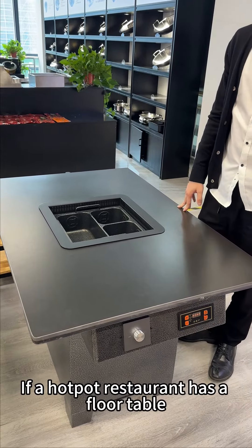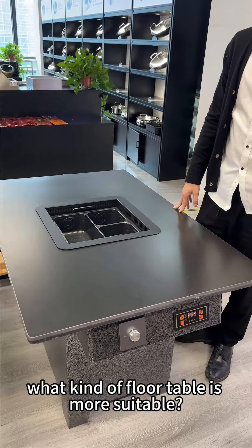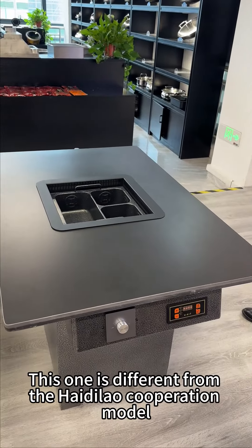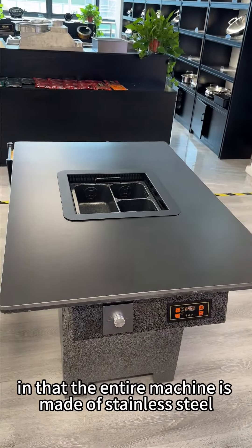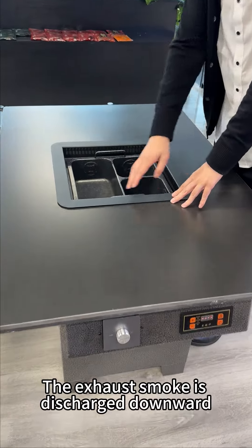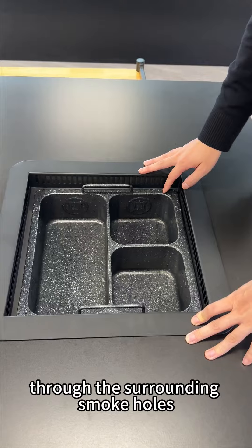If a hotpot restaurant has a floor table, what kind of floor table is more suitable? This one is different from the Haidilao cooperation model in that the entire machine is made of stainless steel. The exhaust smoke is discharged downward through the surrounding smoke holes.